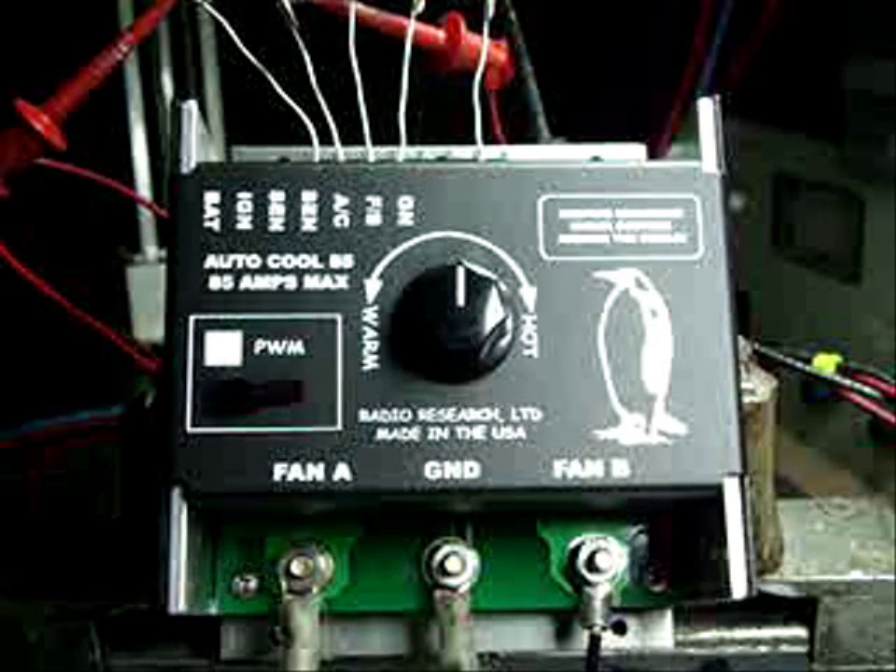We've got it all hooked up and we're going to turn on the HP power supply, and you're going to hear that fan turn on.